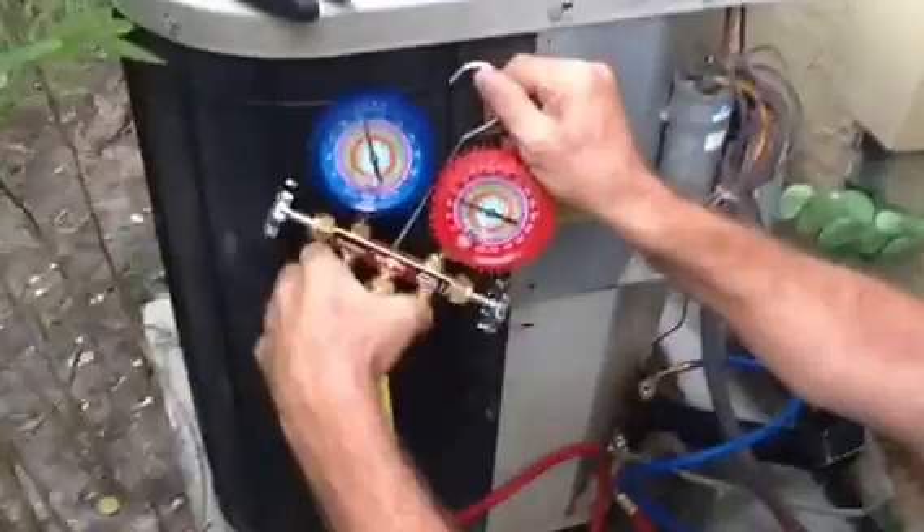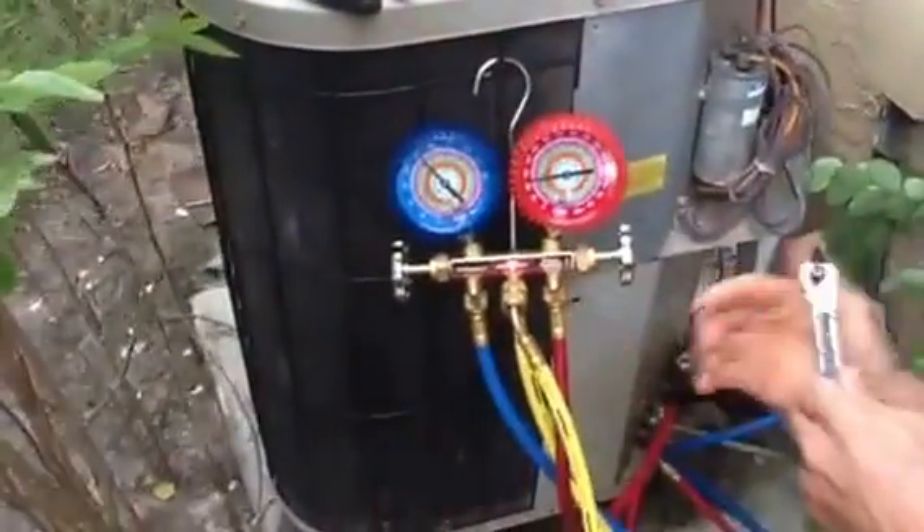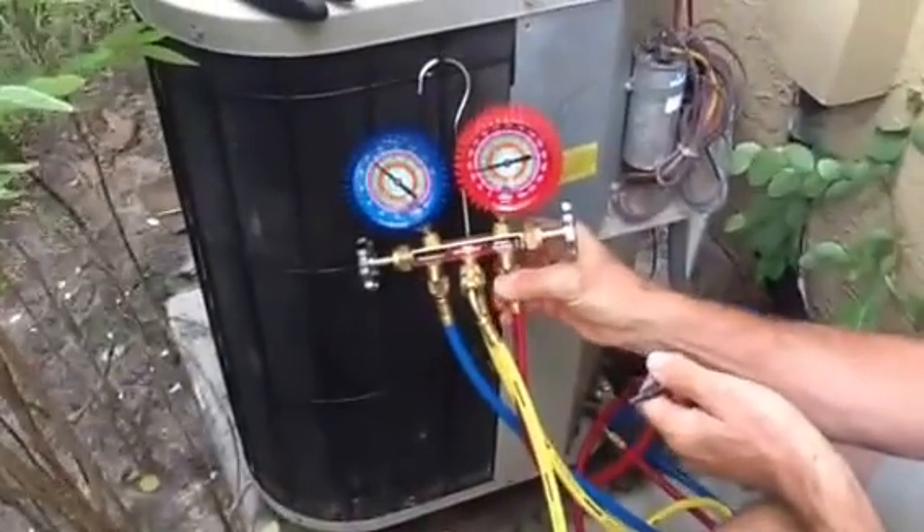So what you want to do to recover — we've already hooked up our gauges and we've already purged our gauges. You're going to hear me say this a thousand times: always make sure you purge your gauges. Let me show you something — this freon is already on this one.